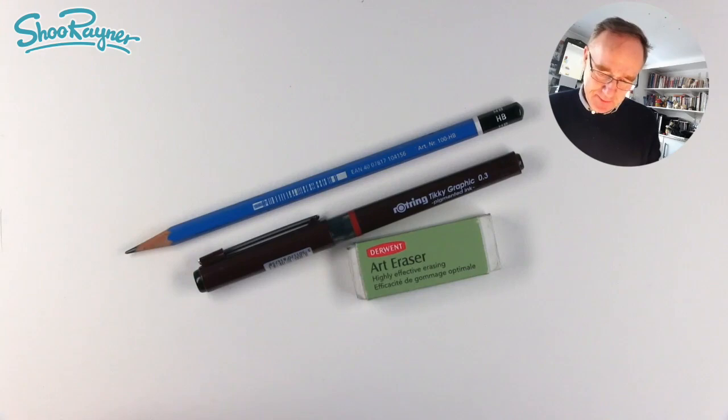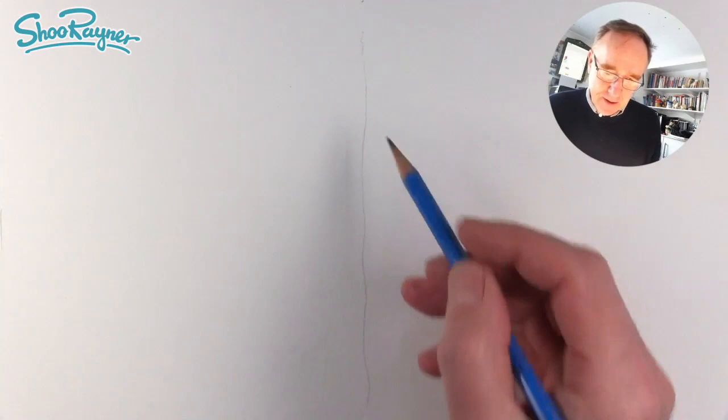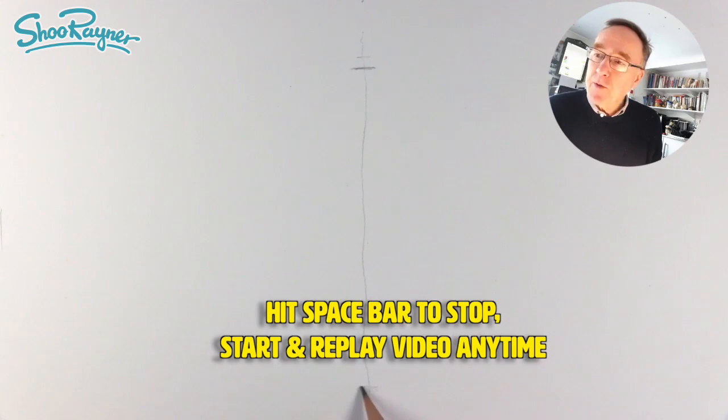The first thing I'm going to do is very gently — don't press too hard, because you want to erase this later. If you press too hard you grind it into the paper and you can't erase it later. So I'm putting a line down the middle for the vertical, then a line at the bottom for his toes and one at the top for his head.